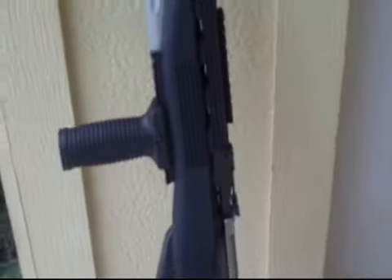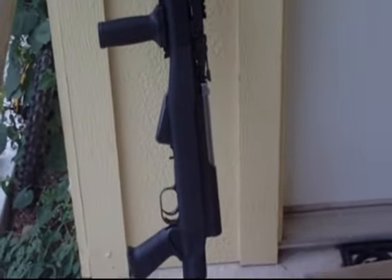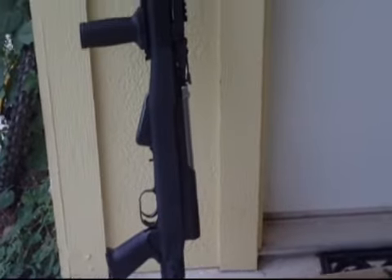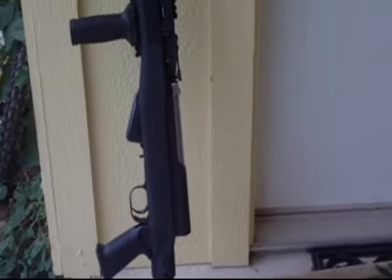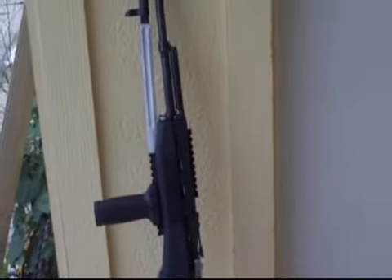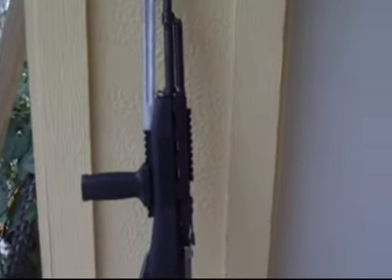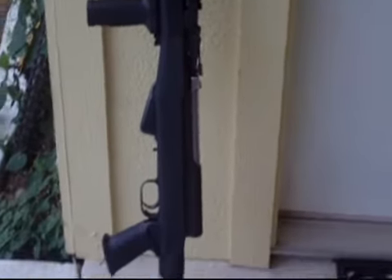I like the handling better when you can hold it like that. I'm not going to convert this to detachable magazines — I like the fixed 10-round box magazine. Loading these rifles with stripper clips is really just as fast as changing a magazine, at least for this particular rifle.